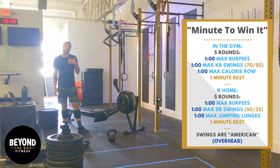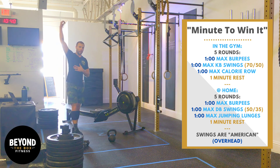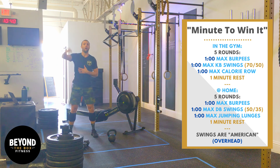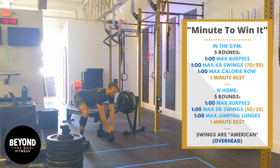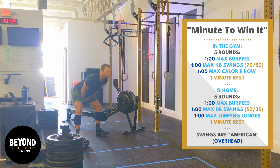If you do, let's say, 10 burpees in that first minute, when the next minute begins you're going to be doing kettlebell swings — American kettlebell swings, going overhead. That first rep will be rep 11. This is how you keep track of your reps. So I just finished my burpees, now I'm doing my American kettlebell swings. I did 10 burpees — here we go: 11, 12, 13, so on and so forth.